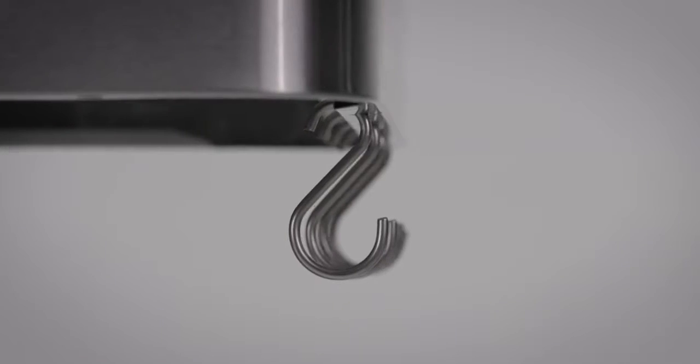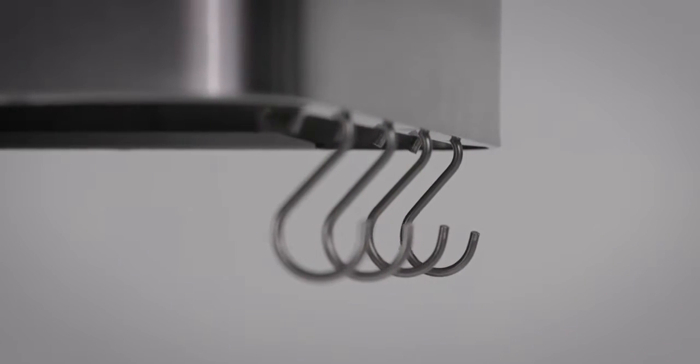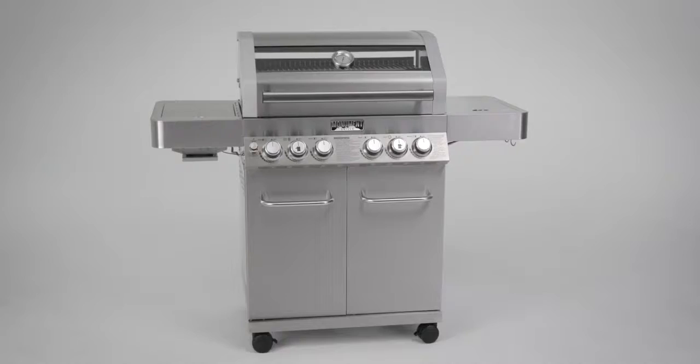We've added storage hooks on the outside of each shelf to hold your cleaning brush on one side and cooking utensils on the other. When it's time to clean up, the easy-access porcelain-coated grease pan can be accessed from the back of the grill.